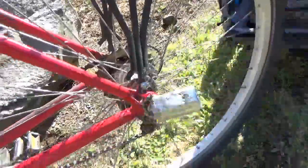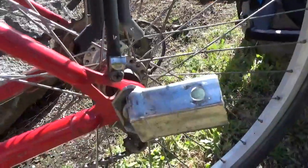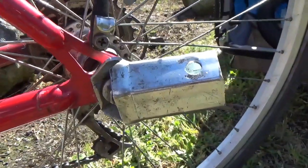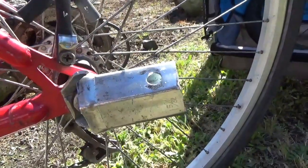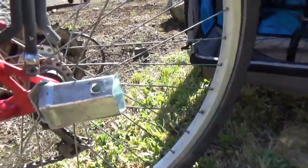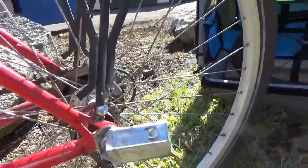I had to hacksaw it up and modify it, and I think it's working really well. Like I said, if for some reason this failed, you have the other strap as a backup.